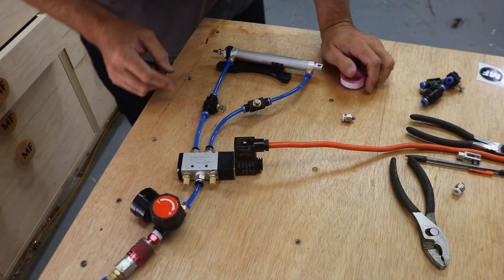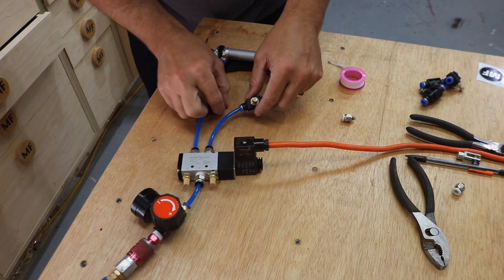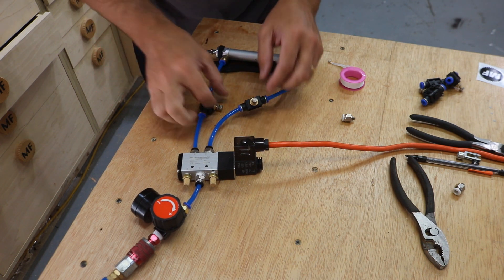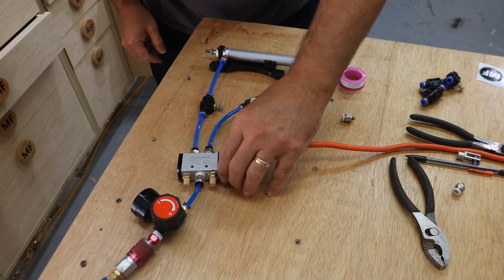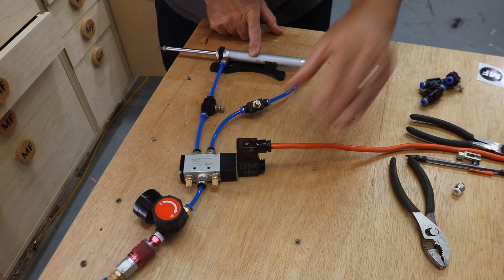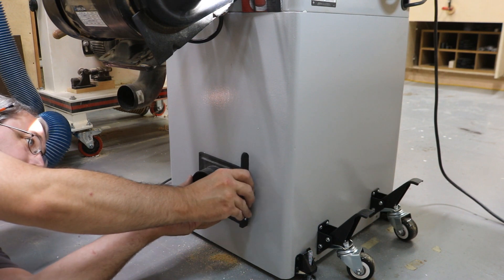Minus a few air leaks, I've got an airline coming into this solenoid and two lines coming out to cut-off switches, which I don't really think I need so I'd probably eliminate those. But this does allow me to go out fast or in slow, or vice versa. I can test it by hitting a little trigger and it seems to be doing exactly what it's supposed to be doing. All I have to do is mount it to the saw, fix the air leaks, and get the blast gate on here.